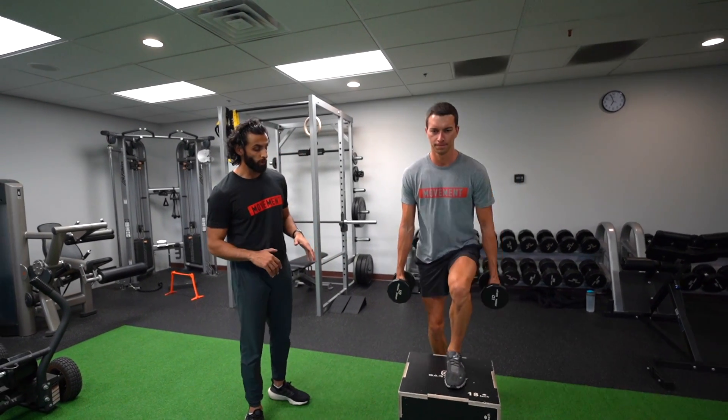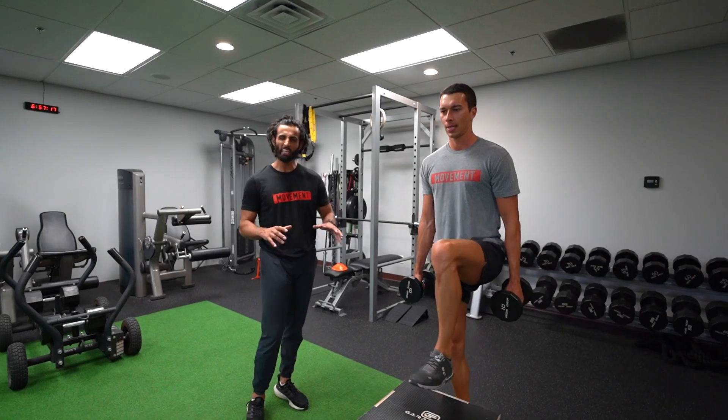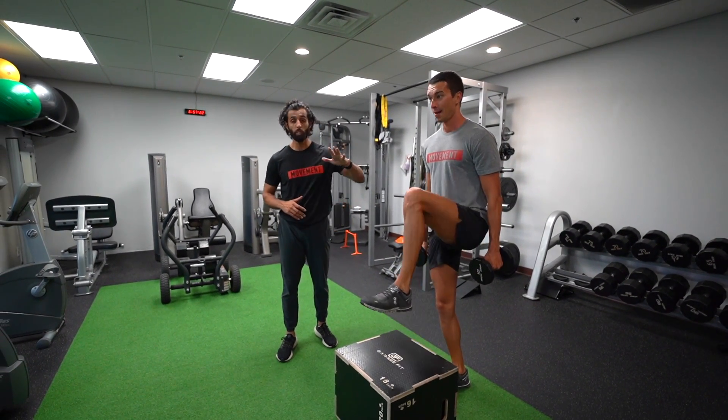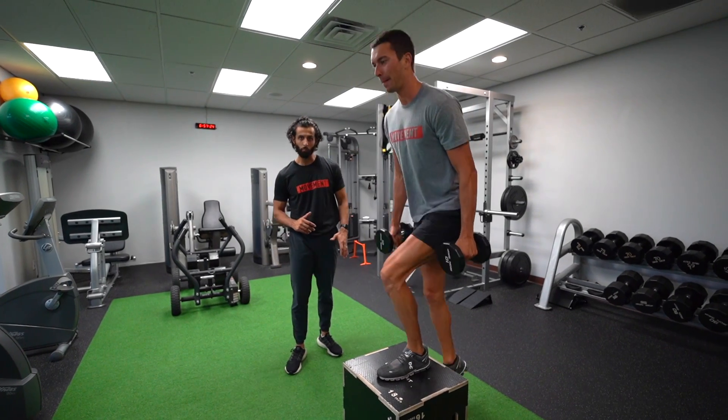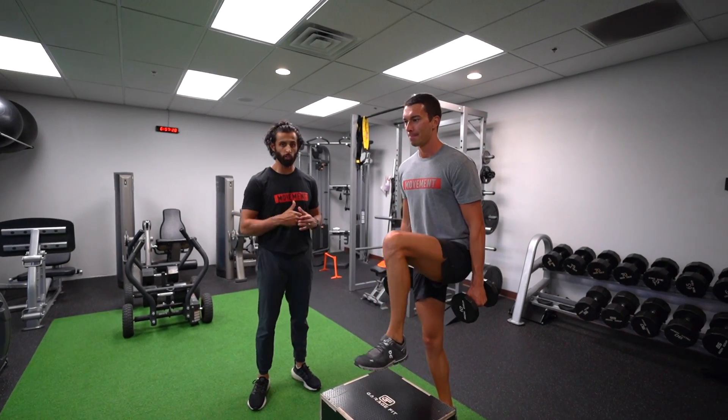As Matt's working on this, you can see he's bringing his foot up, slamming his foot down, and standing up. At the beginning, you can take it a little easy — don't put your foot down too hard — but eventually you want to almost picture like you're trying to put your foot through the box as you're coming up. That really helps you work on that power and helps that power translate into your cricket game.